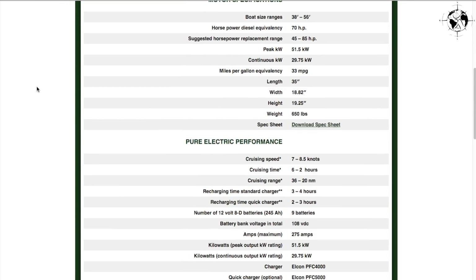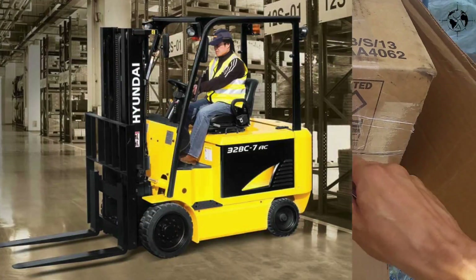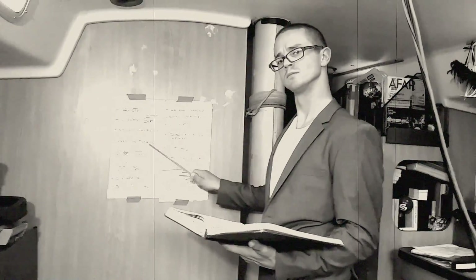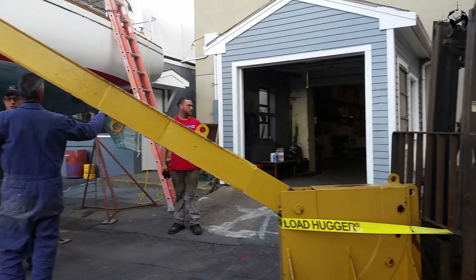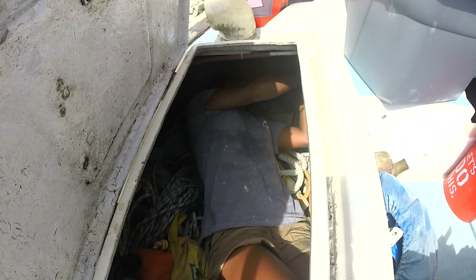We all remember the little discussion we had a long time ago about why we choose to switch to electric. And of course, we can go on and on about all the reasons why we're so passionate about it, but we won't be doing that today. Some time ago, back when we were still in the yard, we removed the old diesel engine. We also removed all the interesting bits that came along with it.